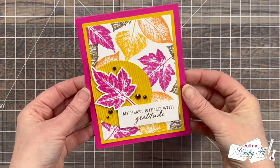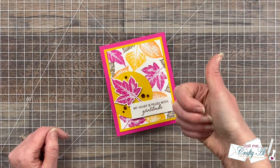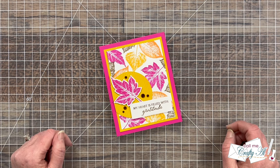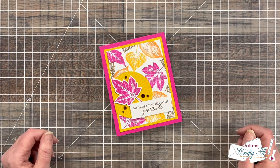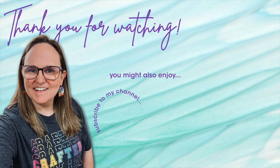I hope you enjoyed seeing how I was inspired by Heidi C to create today's card. If you did, a thumbs up is always appreciated. Don't forget to visit the rest of the videos on the hop — everybody would love for you to stop by and leave them some love. Until my next video, I hope you're all having a crafty day! If you're interested in any of the products or tools I used today, I have links in the description box below.